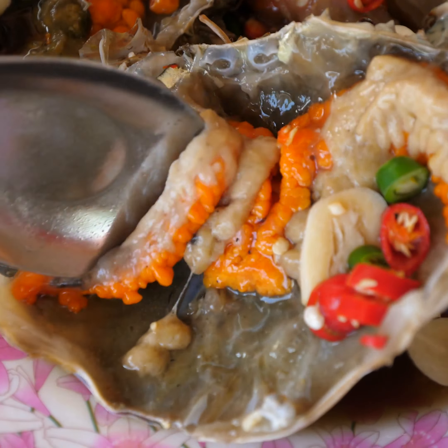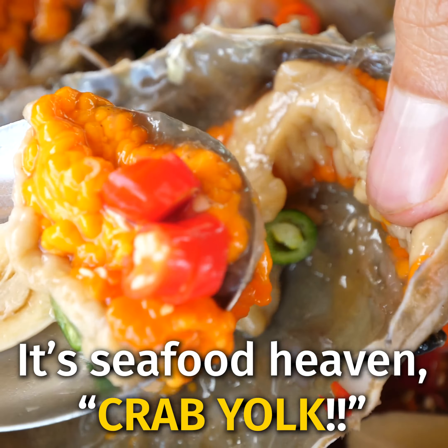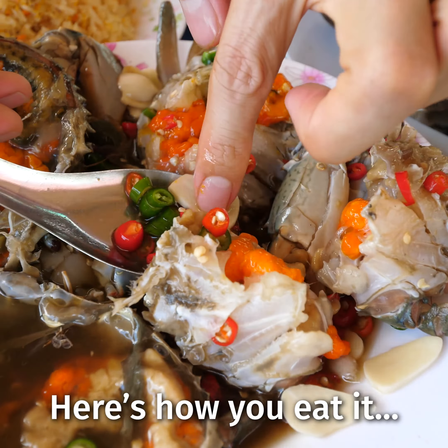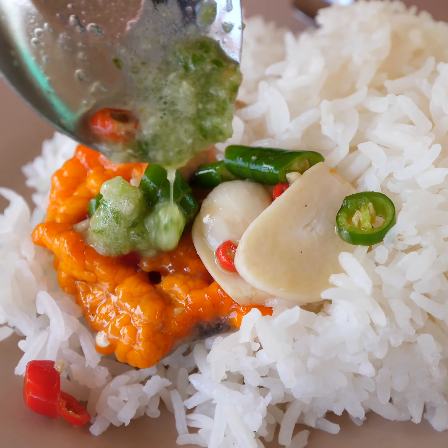I'll scrape it out. It's best to put that onto rice. You have chilies and garlic, put that on the bite too. And then seafood saucing.